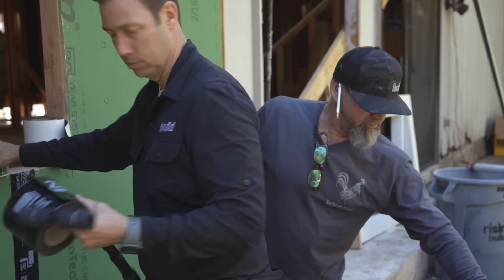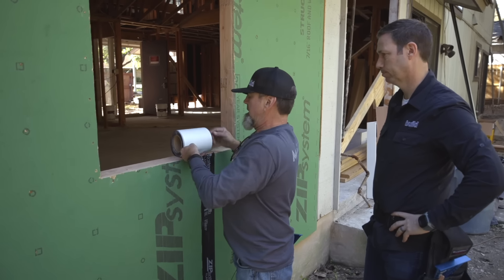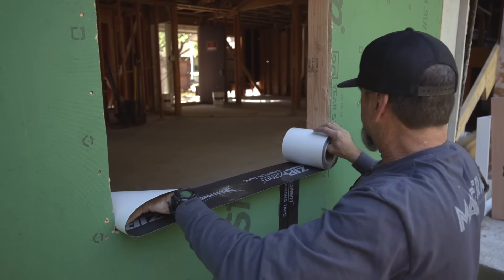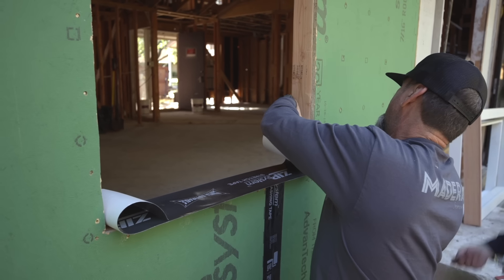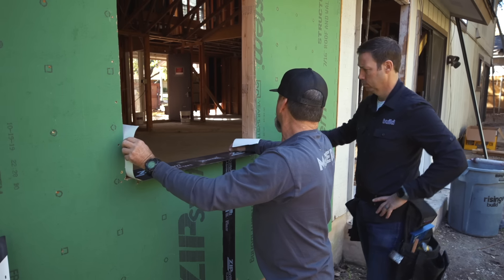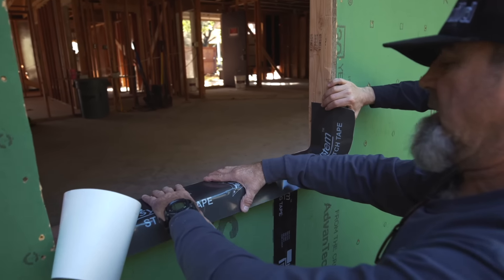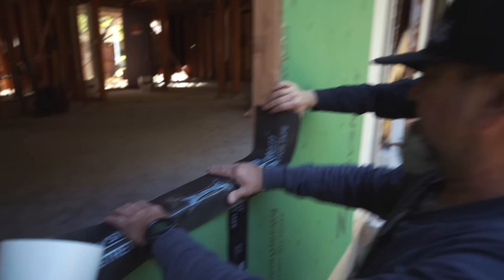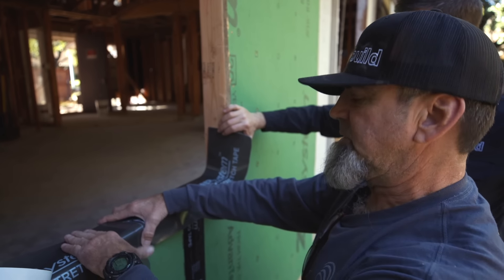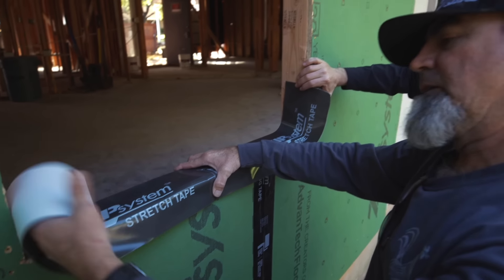First thing we're going to do is grab our roll. We want to bring this up six or eight inches. Rather than measuring it out, we'll roll this out, make a form, mark it with your finger, and make a cut. We'll set it in our hole. Depending on the depth of your sill — this is a two by four installation — we're using the six inch stretch tape here. If you were using a two by six, you'd use the wider version. We want to make sure it protects our sill and shingles over the face of the zip wall.